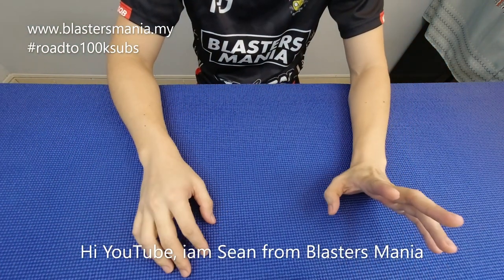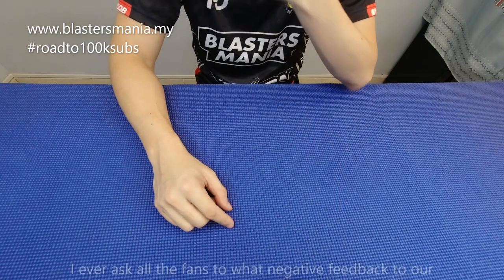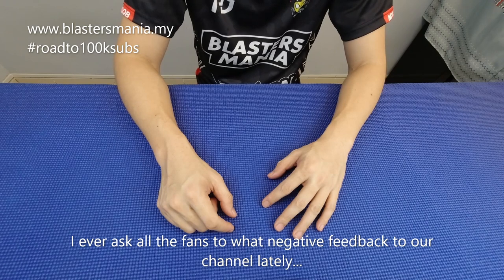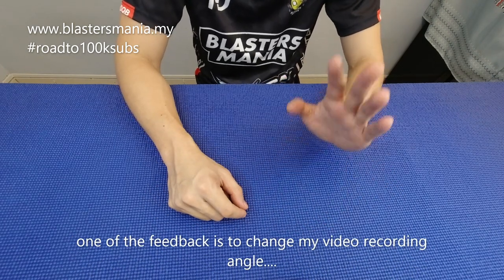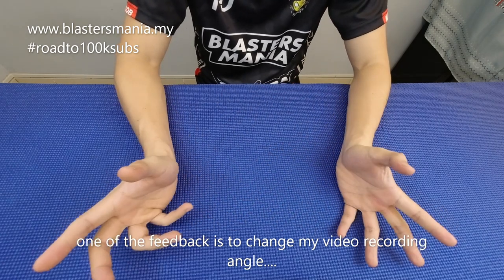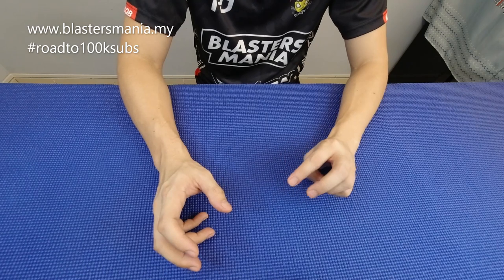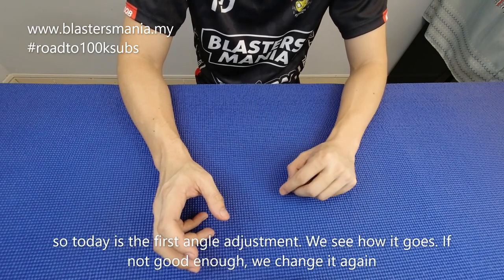Hi YouTube, we'll see you again. I'm Sean from Blaster Mania. Because Sean has asked for feedback about what is not good for Blaster Mania — ramai yang kata suruh tukar angle. Okay, saya try tukar dan kita tukarlah apa yang patut. Kita try dulu, kalau tak jadi kita ubah-ubahkan lagi.